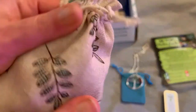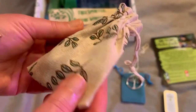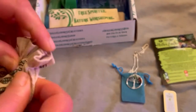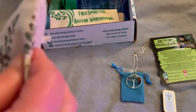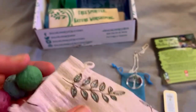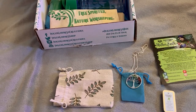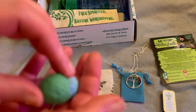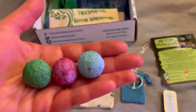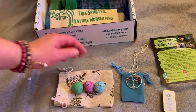Next, we have this nice burlap bag with beautiful herbs and stuff. Let me know in the comments how you're doing — I miss you guys. These look like little bath bombs. I guess these are bath bombs, but they don't smell very strong. We're going to see what these are because they don't smell like anything, but they look like bath bombs. Those are cute.